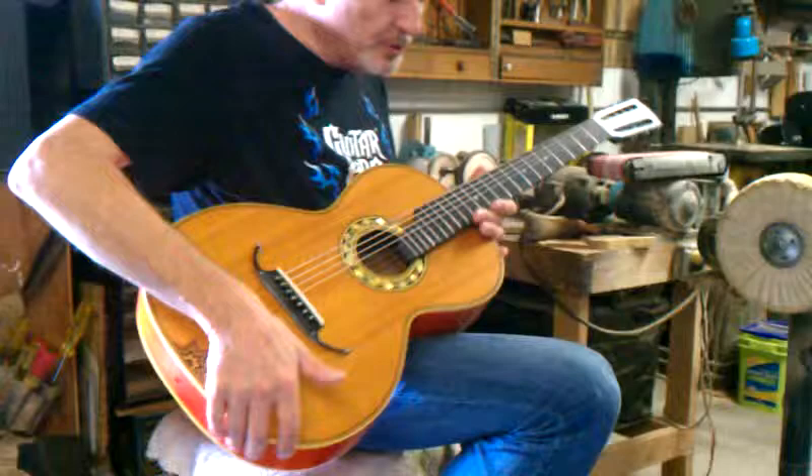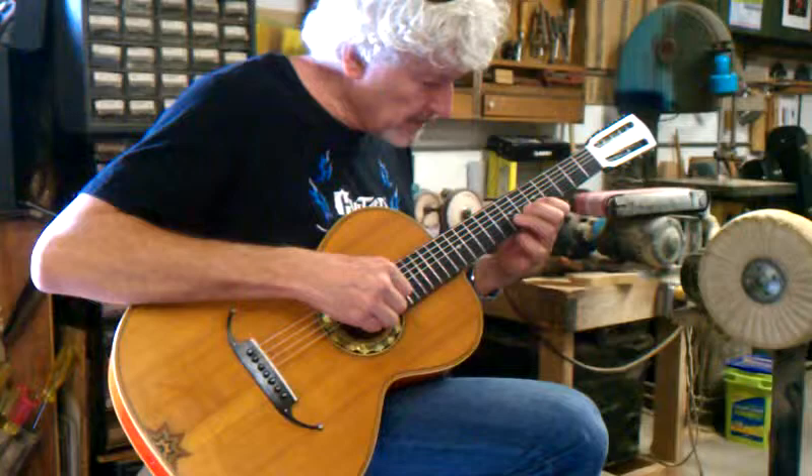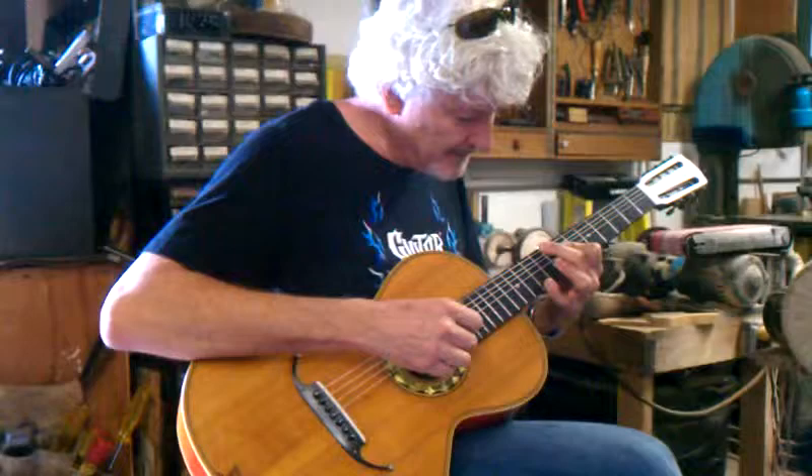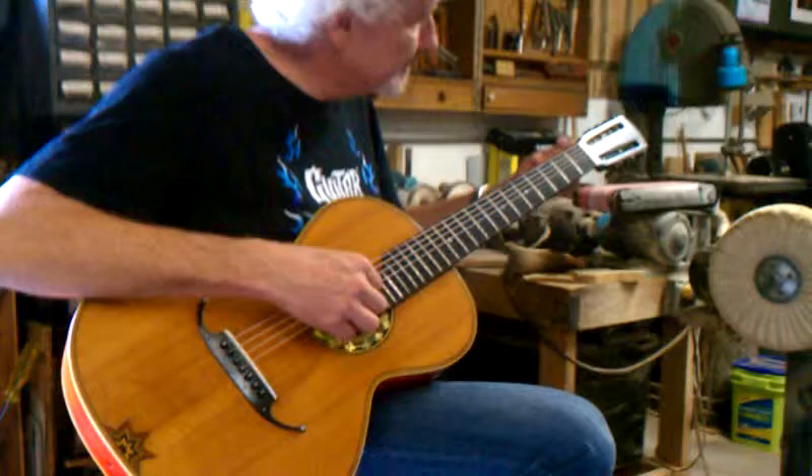You probably shouldn't use anything more than this. Nylon strings are pretty much from one end to one side — they pretty much don't change and engage that much. It's not really going to be a player's guitar. It's so narrow; I mean, the first position, I can't even put my fingers in there hardly.